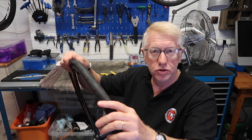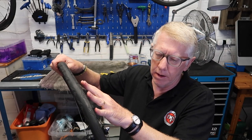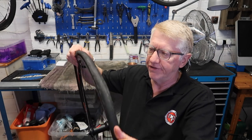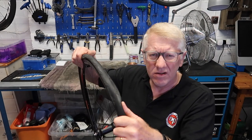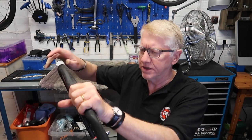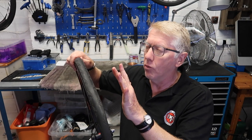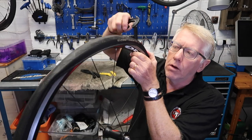My mate Simon says you should use talcum powder — you put it on the tube and that makes it easier to fit the tire. I did buy some Johnson's Baby Powder from Sainsbury's, and I have used it, although you're not really likely to carry a tub of talcum powder when you're out on the road. Some people have big Carradice saddlebags, but anyway — what we're going to do now is use the Tire Key to get that last bit of the tire onto the rim.